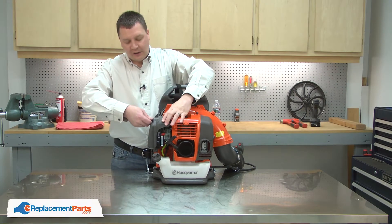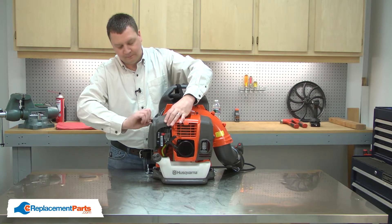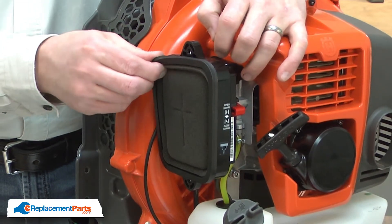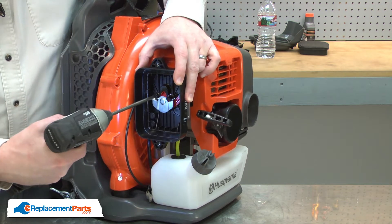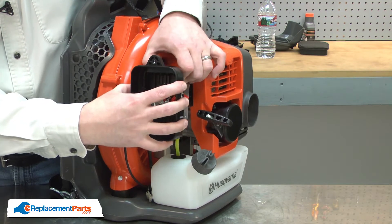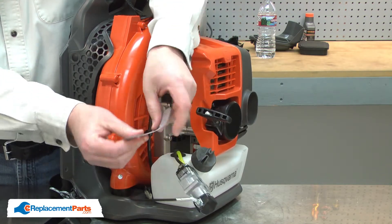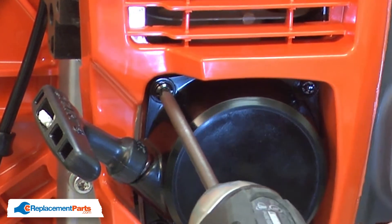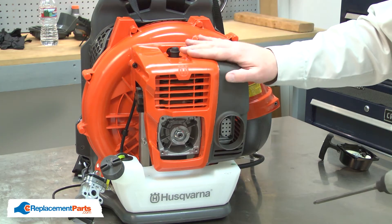I'll begin by removing the air filter cover and the air filter. Now, remove the screws that secure the air filter base and the carburetor. Next, I'll remove the starter. Now, remove the engine cover.